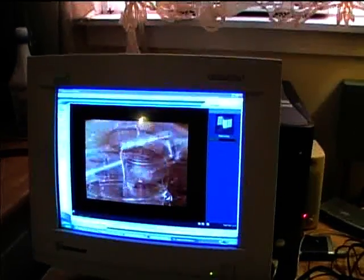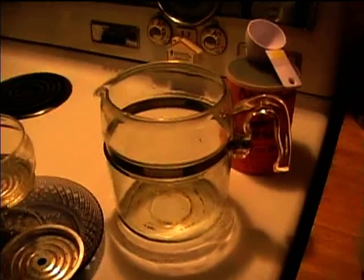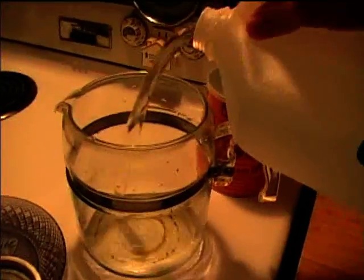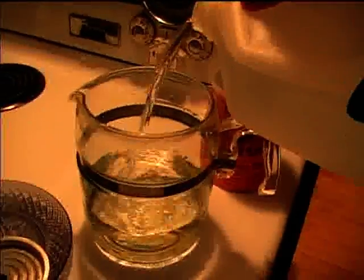I'm going to add water to the percolator. I couldn't find a Pyrex measuring cup, so I'm just going to use the markings on the coffee pot itself and fill it up to the six-cup line. I'll follow the Coffee Brewing Institute's directions and bring the pot to a full boil.